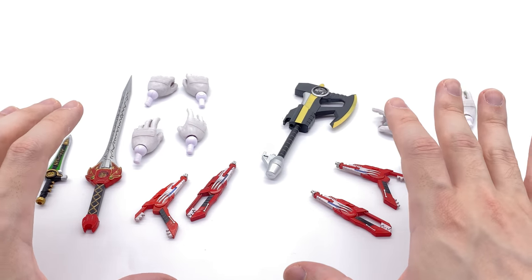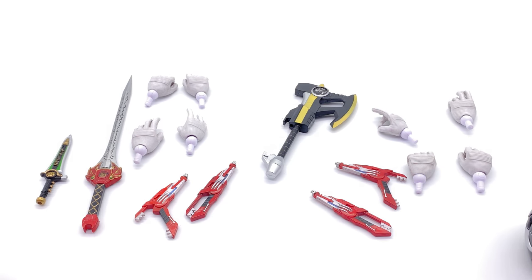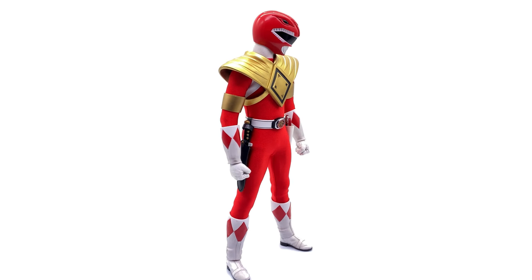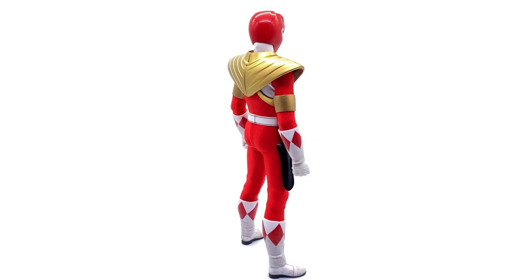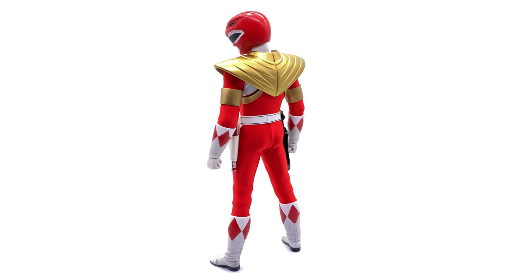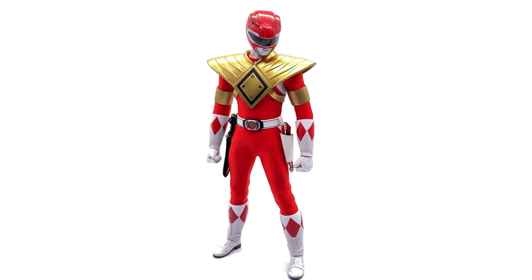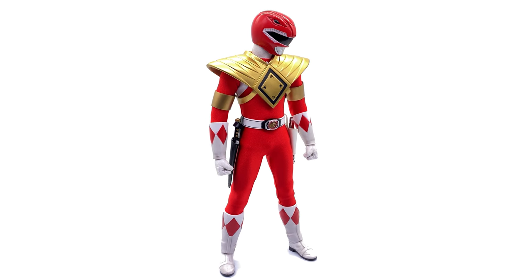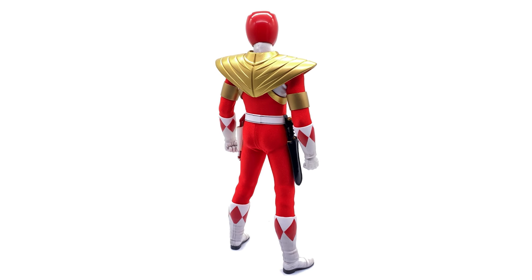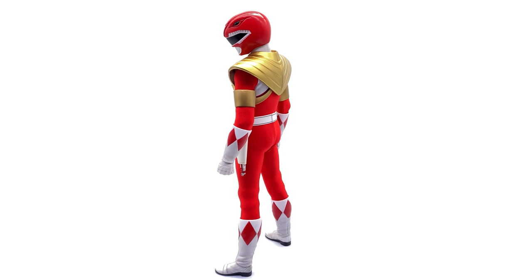With all that out of the way, let's get the Rangers out here and take a closer look. Here we have the Armored Red Ranger himself standing straight up in the light box — no crazy poses or accessories — and I have to say this guy looks like an absolute badass. The addition of the Dragon Shield over the top of the iconic Red Ranger outfit just makes it pop. The color is nice and vibrant on the suit and on the Dragon Shield, everything nicely painted and detailed.